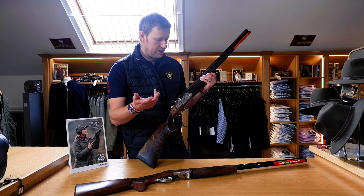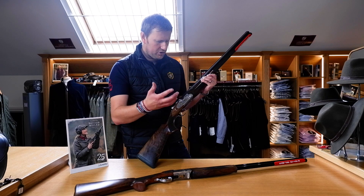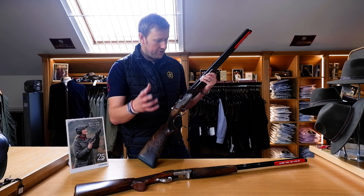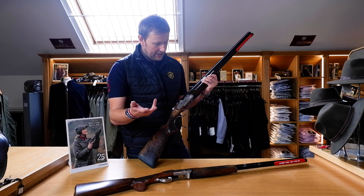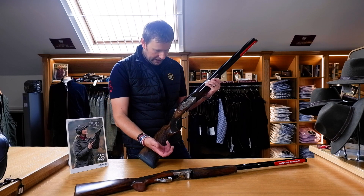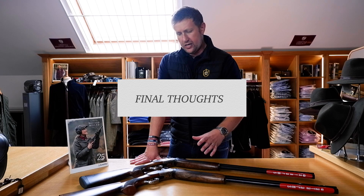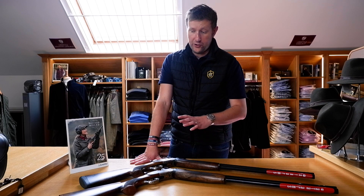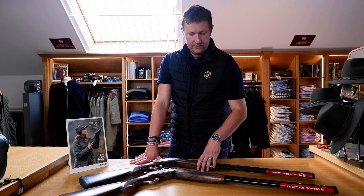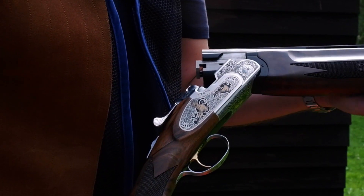They come in a cardboard box and we can supply a case if you wish, but for the money I just can't help but be amazed by these. We sell so many of them because they're under a thousand pounds - there's just nothing to touch it for a new gun with a warranty, so many features that will progress with your shooting: the steel shot proofing, the three-inch chambers, the multi-choke. You've got two guns here that are going to cover a multitude of different purposes for an awful lot of people, and at the same time they look absolutely fantastic.